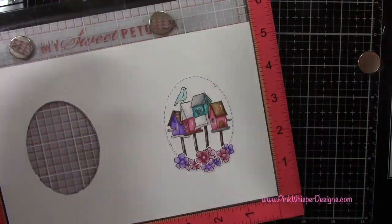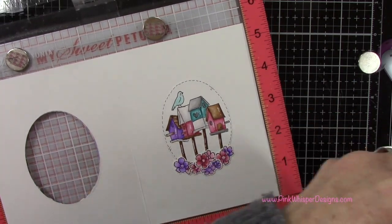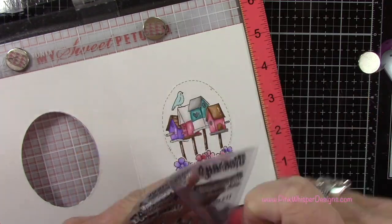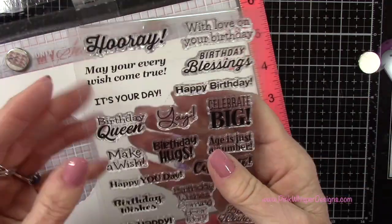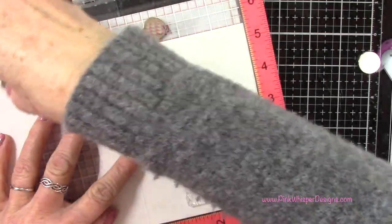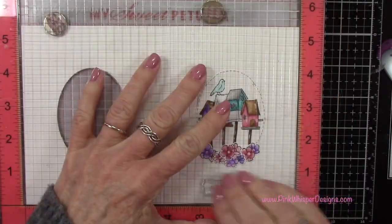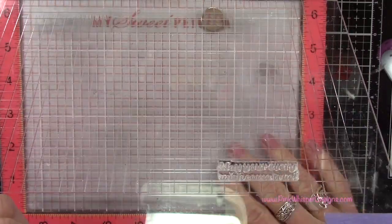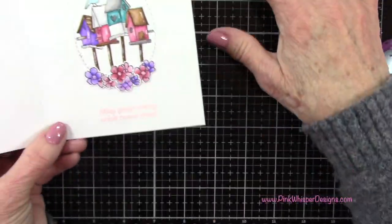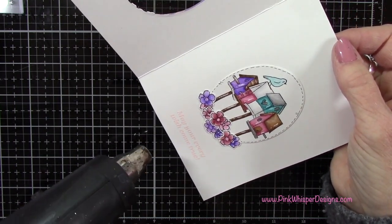Let's go ahead and stamp the sentiment for the inside of the card. Again I'm using the pink and main anti-static powder tool and going back to that same stamp set. I'm using the sentiment that says 'may your every wish come true.' I'll use the Versamark ink pad again, sprinkle on that same blush pink embossing powder, and go ahead and heat set that. May your every wish come true — that is just so pretty.